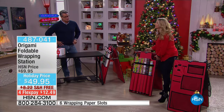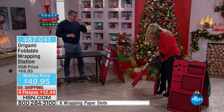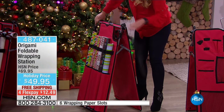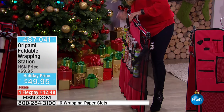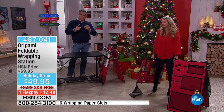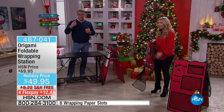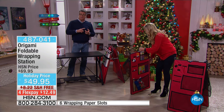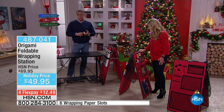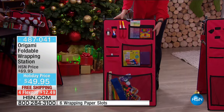Think about it — you have your baby shower paper, wedding shower, anniversary, Christmas, birthday — all of this stuff you end up buying these big rolls. But what happens? They get ruined, ripped, you can't find them. Now you have a perfect spot for them. You can carry it wherever, fold it up, take it anywhere. It's normally $69.95, marked down to $49 with free shipping — that's $28.22 off — and it's only $12.49 on flex pay.